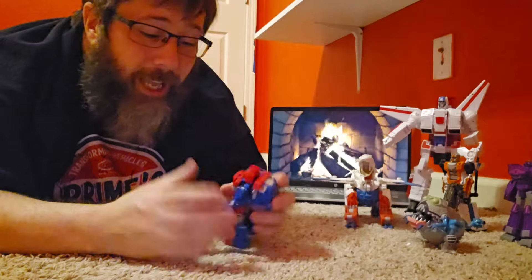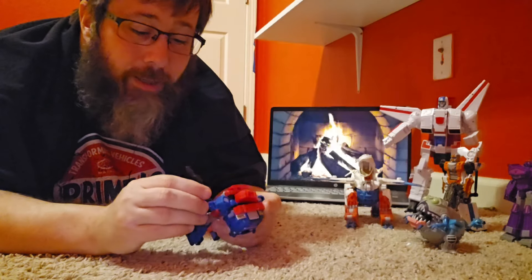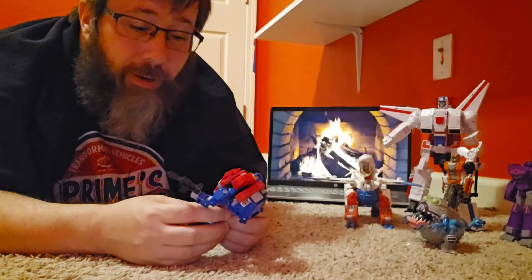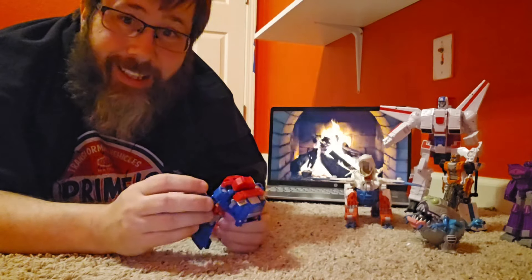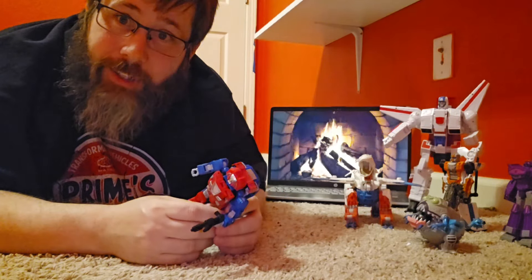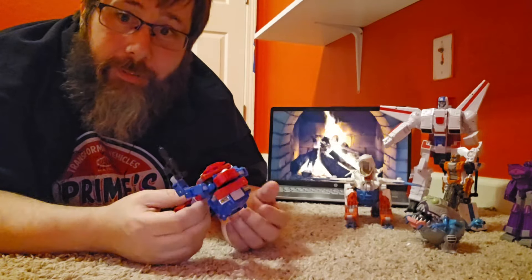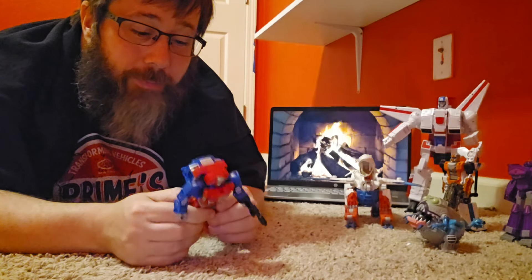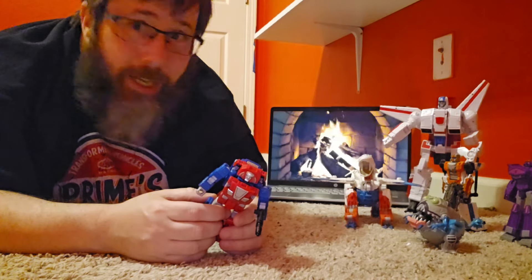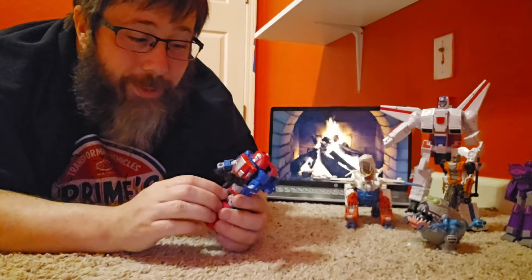Hit me up some likes, shares, prayers, and care bears. Hit that sub button — it really helps out the channel. Hit me up some comments and tell me about the review. I think he's going to go well with the rest of your G1 minibots. I'll see you on the next Transformer review. Be good to yourself. Hell freaking Transformers and hell freaking Gears, man — they might go in my top 10. I really feel like he might be in my top 10. I like it.